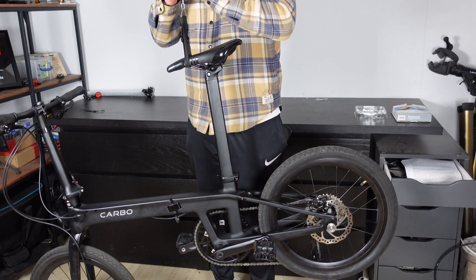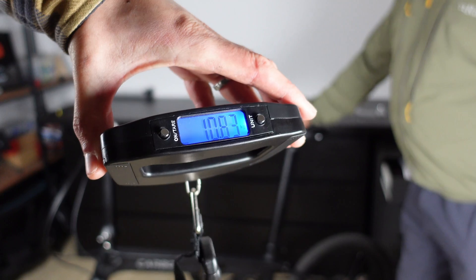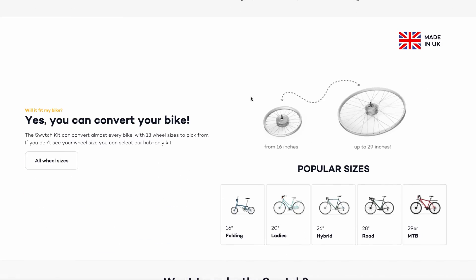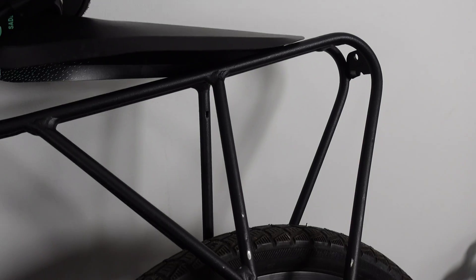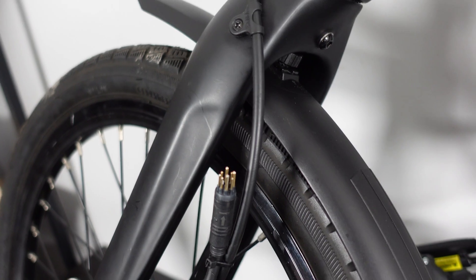When we put the bike on the scales it weighs 10.83 kilograms — not bad, though I was hoping it would be under 10 kilograms. A little bit of time passed since my dad bought the bike, the Switch kit arrived, and eagle-eyed viewers will notice the bike now has a rack along with front and rear mudguards, added by my dad while we waited. So they're going to add a little bit of extra weight — so much for shedding all those extra grams.